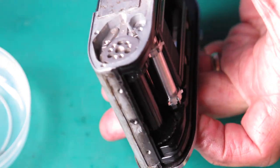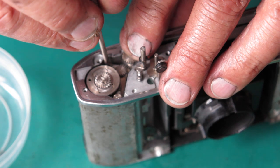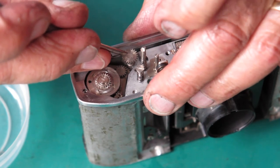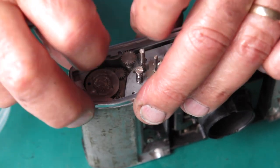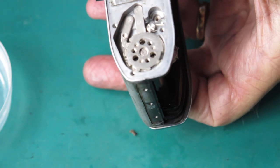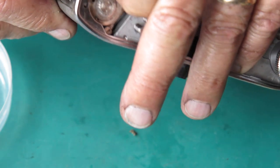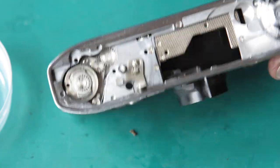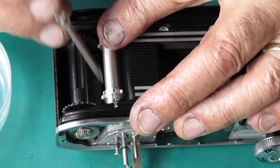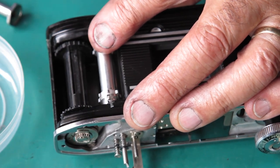It doesn't want to fall into place. Let me just loosen these screws and make sure this is pulled back out of the way — is it catching on that chrome trim? Yes it was. If I pull that tab back it allows it to come all the way through. Now it's sitting correctly, engaged at the top here. I'm going to rotate it until I can see the hole in here, and then the screw that drives it can go through there.